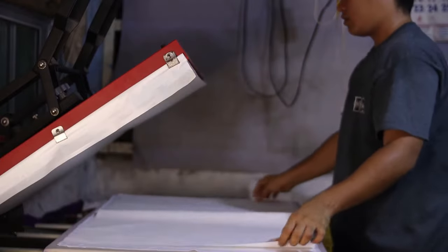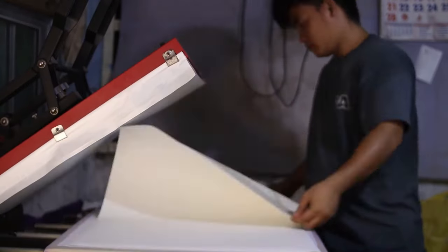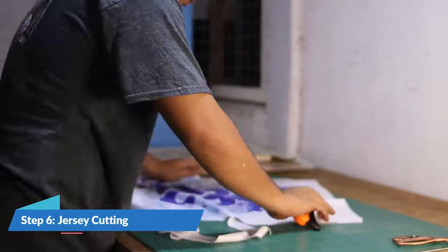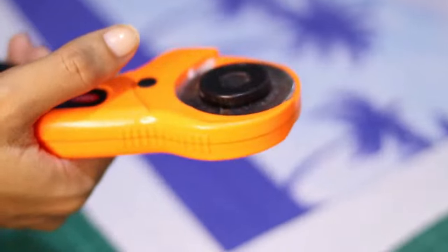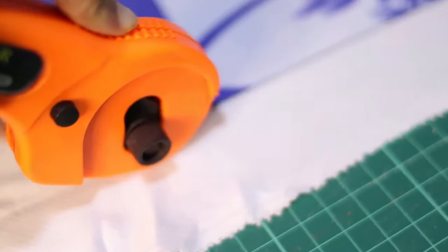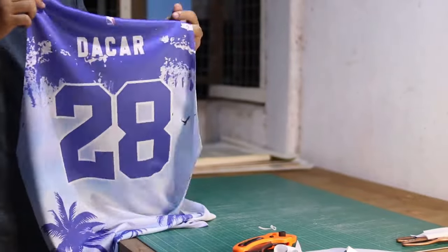Then, print the other parts of the jersey. We can see that the ink is transferred very well to the cloth. Now it's ready to cut. After transferring the pattern to the cloth, let's start cutting the edges of the jersey, as it is an important part of making the jersey. I use a roller blade or a rotary cutter for this, but if you don't have any cloth cutting tool, scissors will do. And now we are in the last part — the sewing. This process is to connect the full sublimation pattern we made.